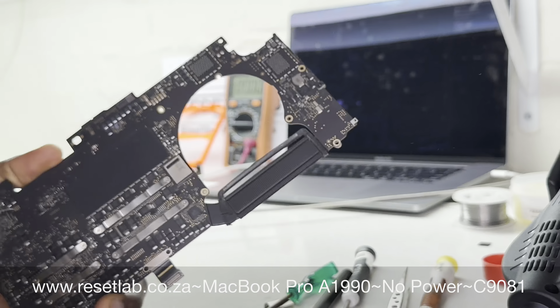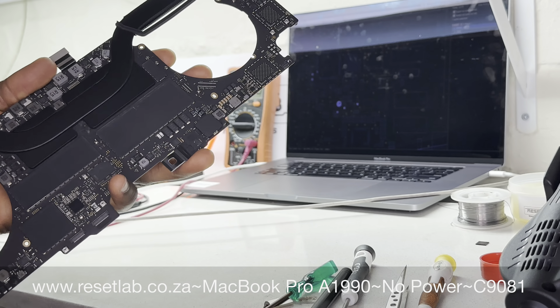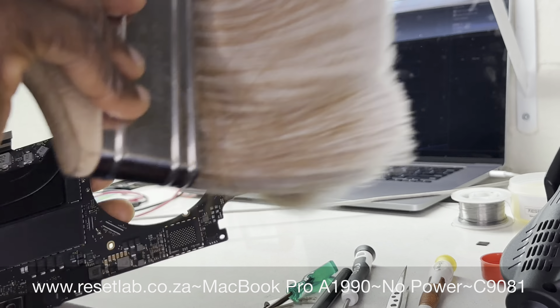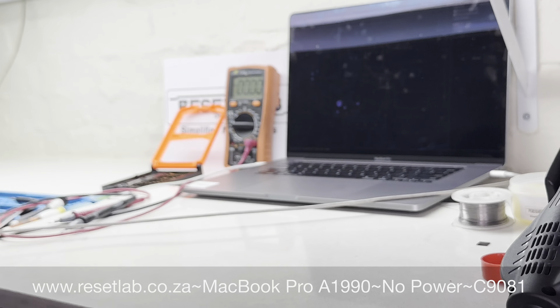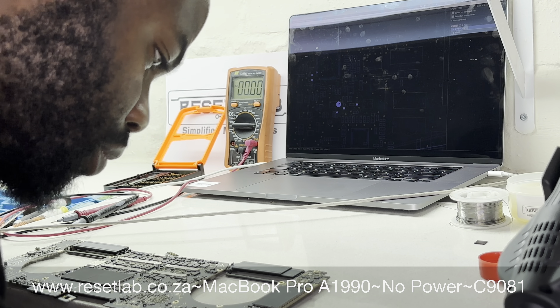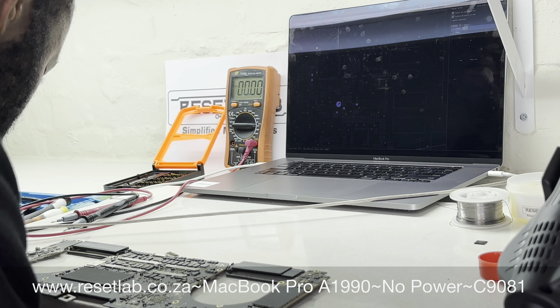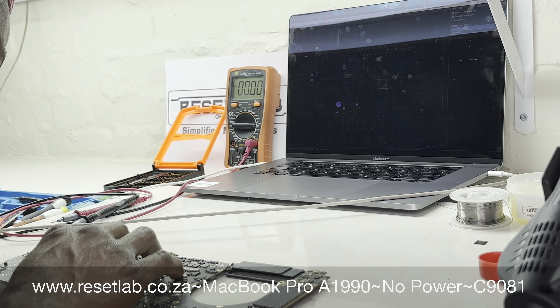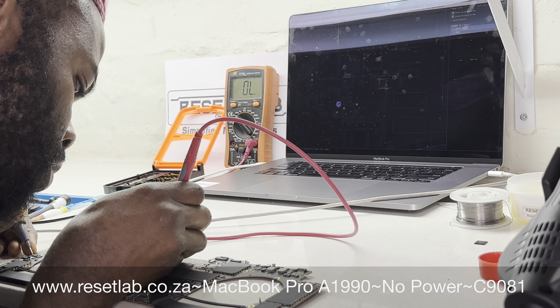We want to assess the board with a visual inspection, then go to check C1981 — that's the component, the capacitor that usually fails on the A1990. It's a cap on the board under the NAND. Now that we looked at the cap, it did look funny, so we decided to take a measurement to see if we have a short. We switched our multimeter into continuity mode, checked for a short, and — we have a short.